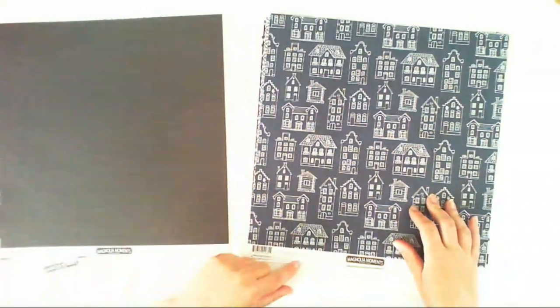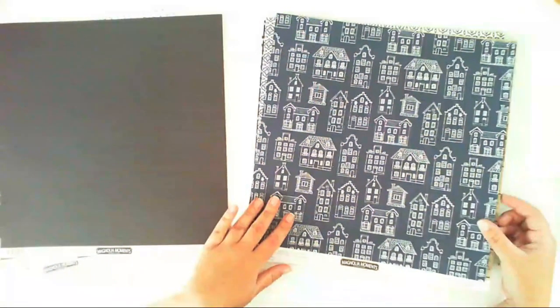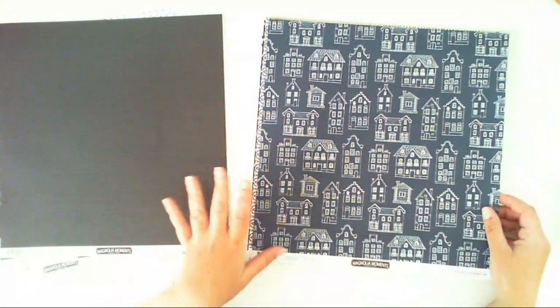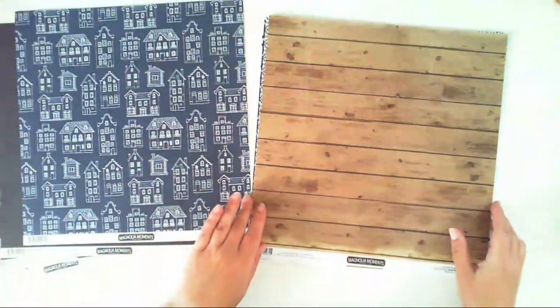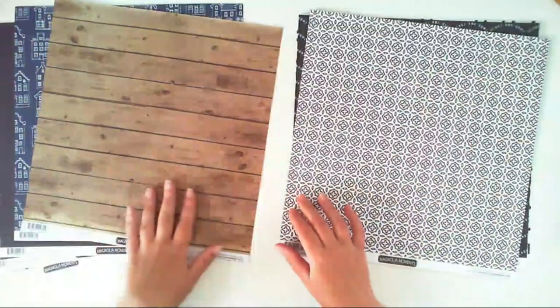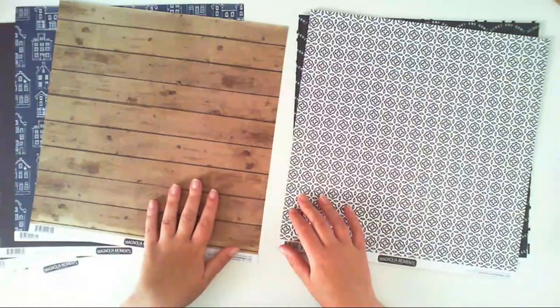Another paper is called Home Sweet Home and this is a very dark navy paper with houses. You can easily fussy cut them because they have simple shapes and use them on a project like ephemera pieces. The B-side from Home Sweet Home is a wood pattern, and you can never have too much of wooden patterns — I love using them in my projects.